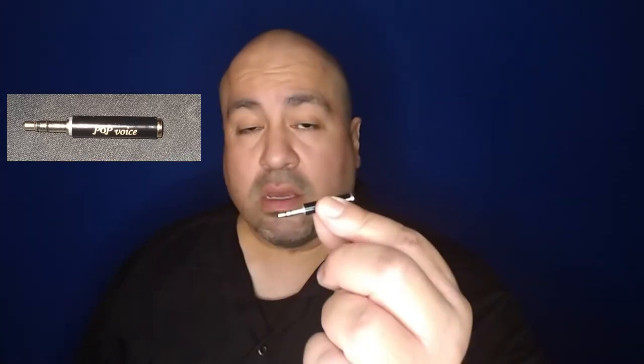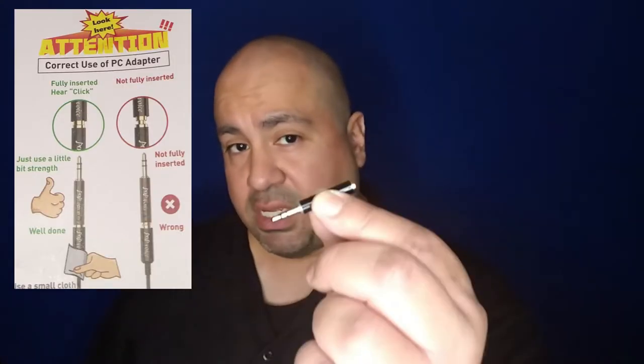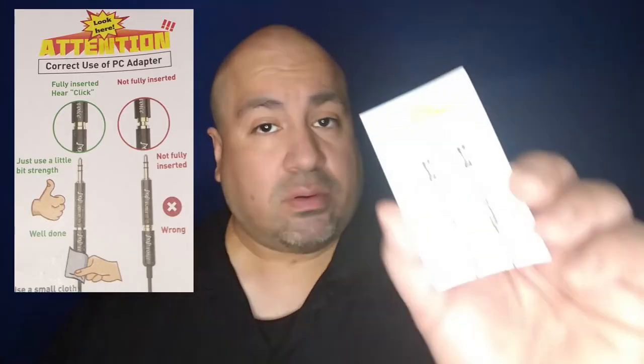And this is an adapter — it has labeled on there 'Pop Voice.' Use this adapter when you want to plug your microphone into your computer. One of the first things I did when I unwrapped my microphone was plug it into my laptop to test it out. It didn't work because I was not using this adapter.